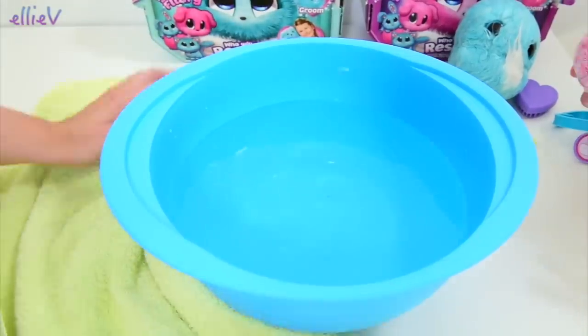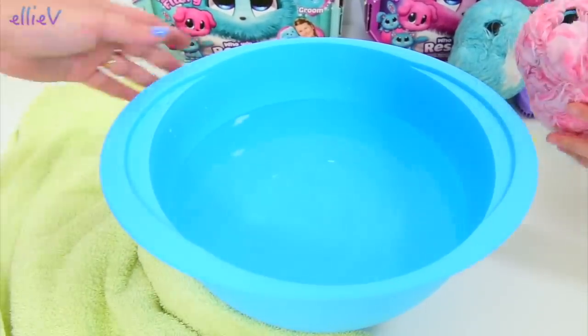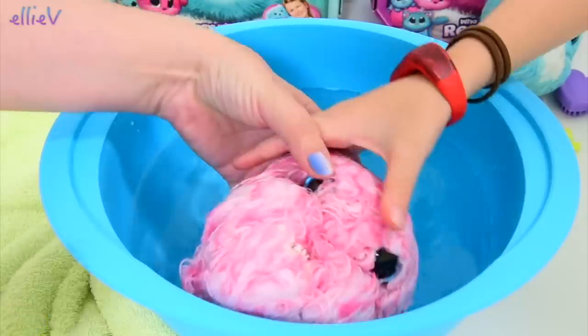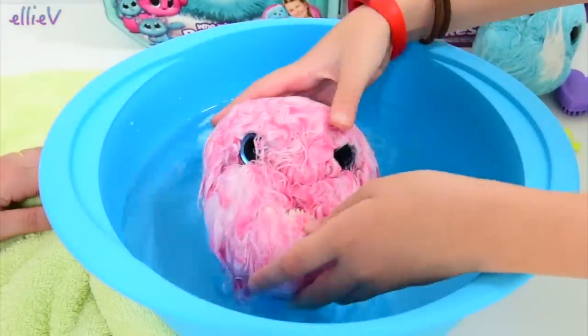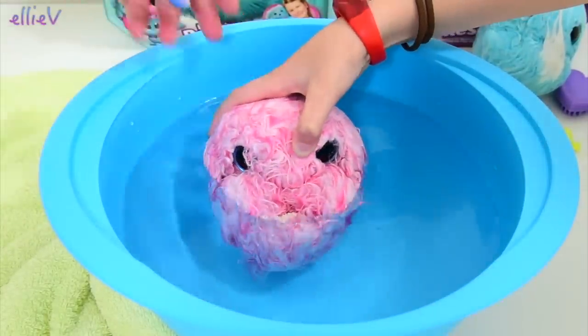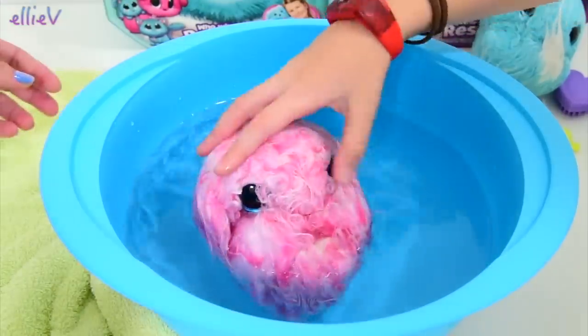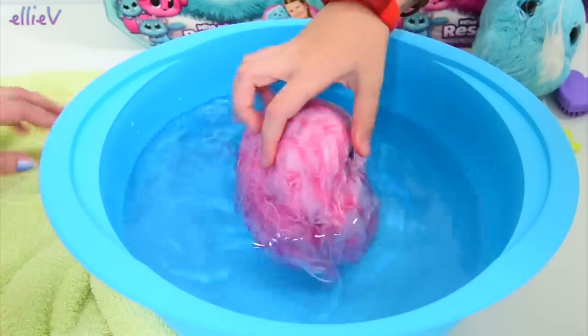Let's bath them, let's wash them. We've got a nice warm towel ready and some lovely warm water. Little pink squishy, in you go. Its teeth are kind of concerning. No, it's just scared. She's just scared - I'm saying it's a she because I'm making this up. Go along. What do you think, Millie?